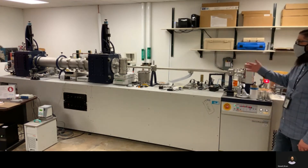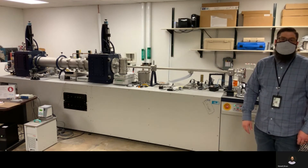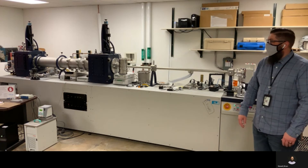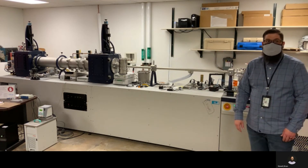Hopefully if you come to Colorado State, you'll get a chance to check out this system depending on whose group you're joining. Thanks for coming out, and hopefully we'll see you around here next semester.